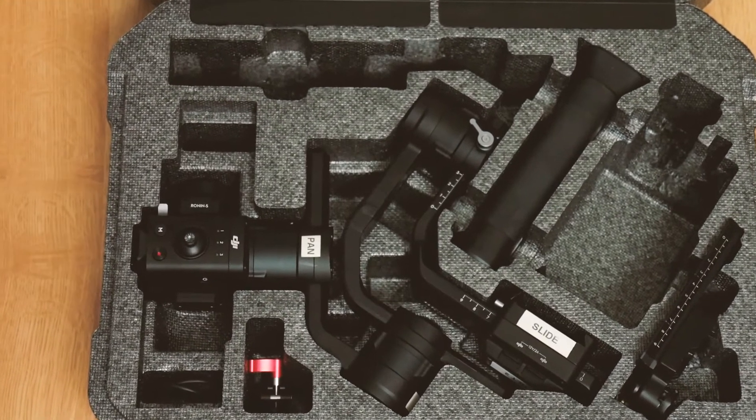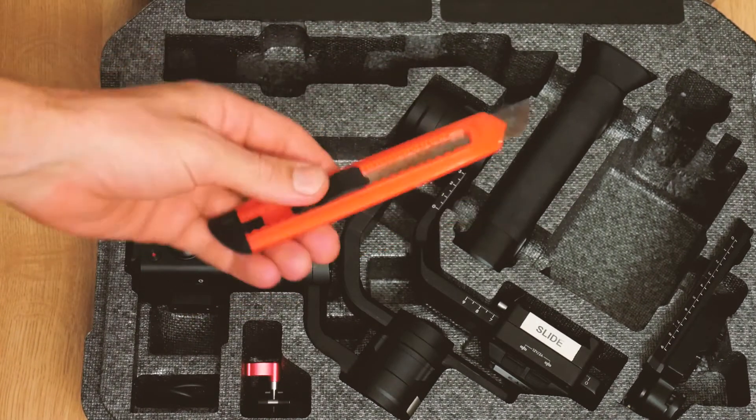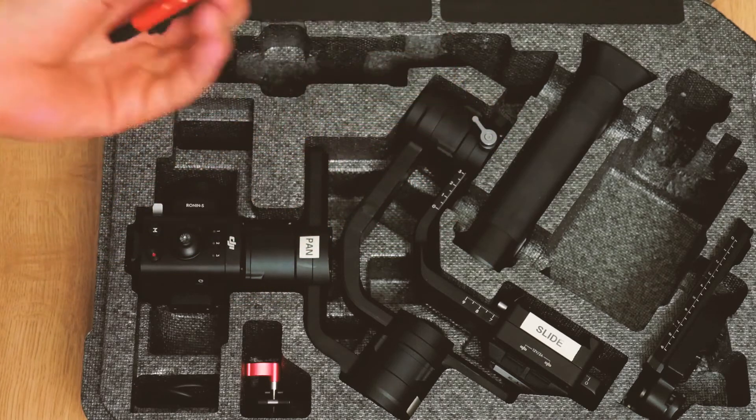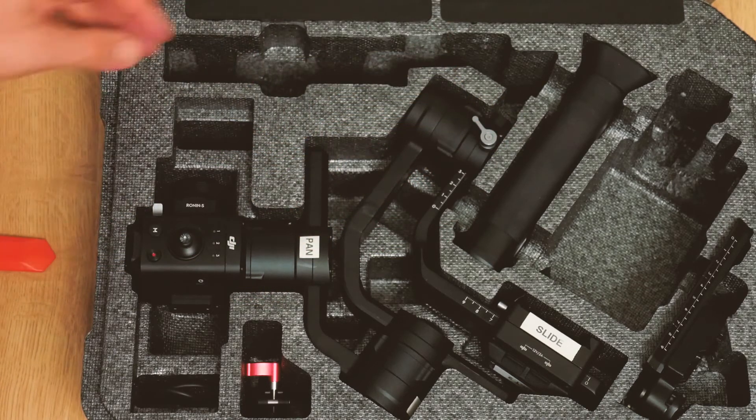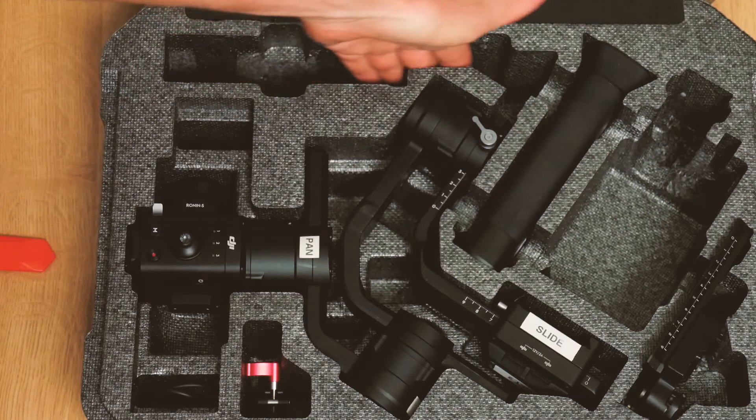What I've done is just taken a normal crappy Stanley knife, which actually does the trick quite well. I've cut this section right down the bottom.